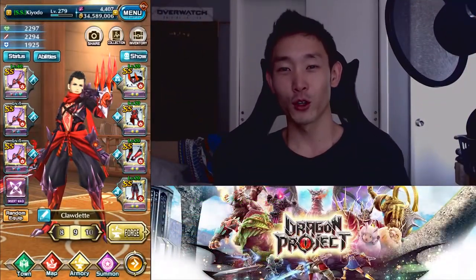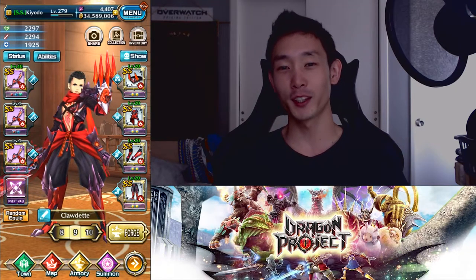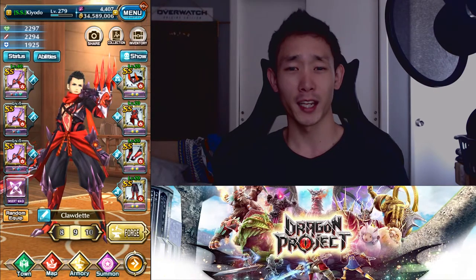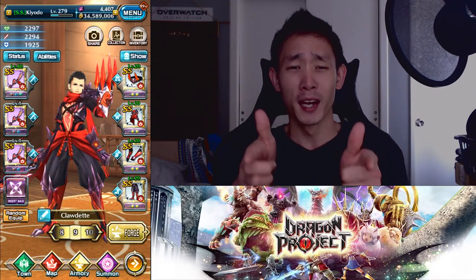Well that's it for this Soul Sword and Claw weapon guide, this has been Kyodo. I hope you liked it — let me know what you think about it in the comment section below. I will be doing more weapon guides in the future, so be sure to check them out, like, subscribe, ding that bell so that you know when the videos come out. I'll see you all later.